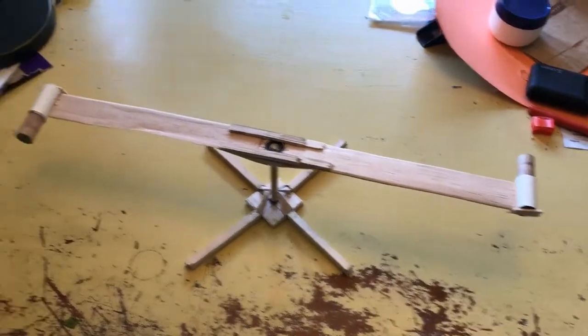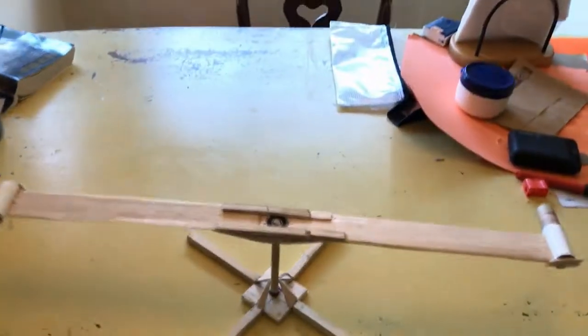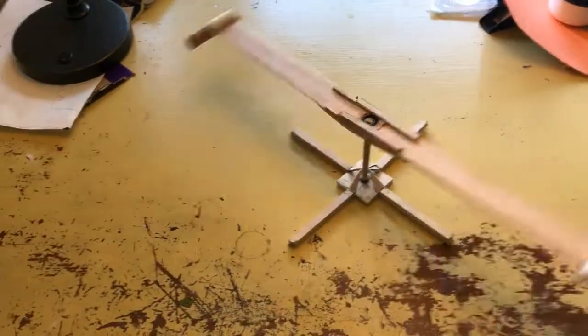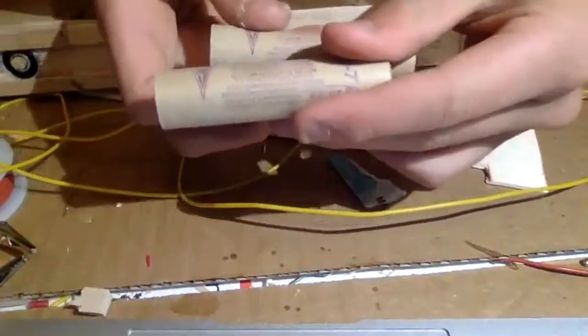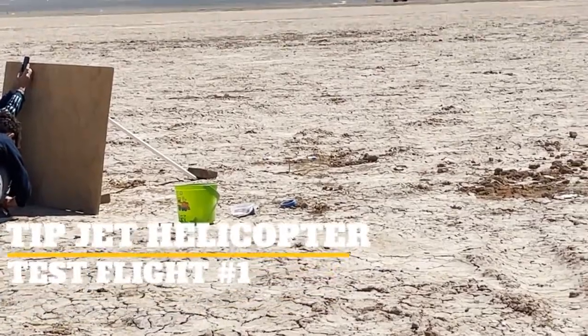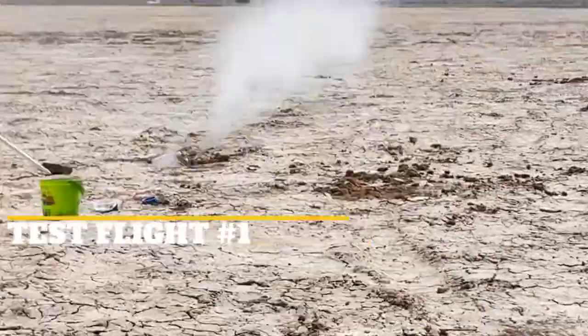In a previous video, I made a tipjet helicopter out of balsa and plywood parts that used model rocket engines to spin the blade and create lift. Its first test flight would take place at Usher Dry Lake. Due to a faulty ignition system, only one of the motors ignited, which destroyed the helicopter.